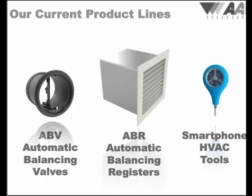We started our company with the development of our automatic balancing valves and automatic balancing registers. Products similar to the ABVs and ABRs are prevalent in Europe and starting to gain a lot of traction with national hotel chains and multifamily applications here in North America. Once the industry fully understands the advantages of automatic balancing, this technology will become the standard for automatically balancing all of the grills and registers worldwide.